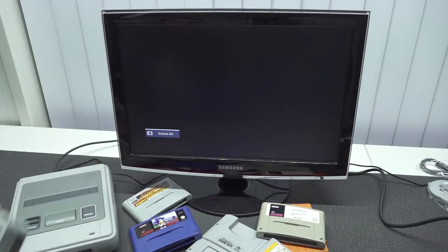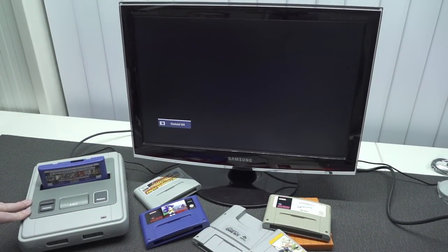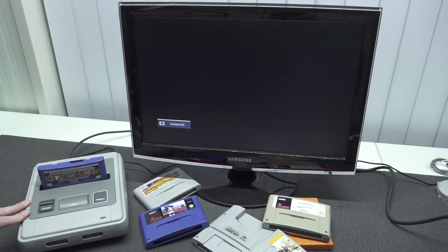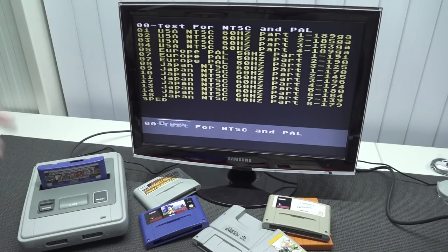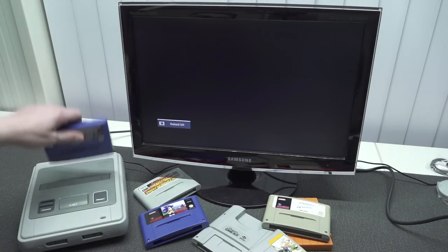This one ejects very nicely. Next up, let's try the flash card to see if it boots up. It takes quite a long time to boot, but here you can see it seems to be working just fine. So it has support to play flash cards as well.